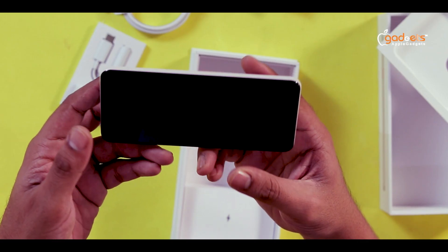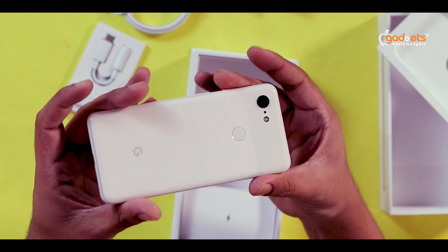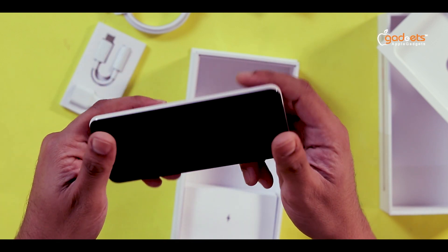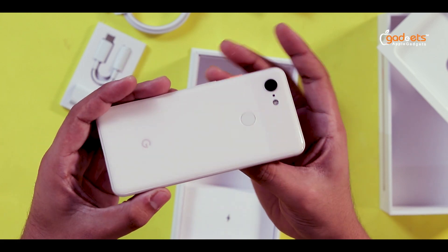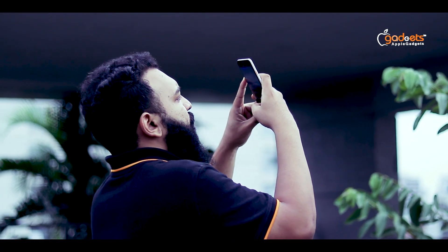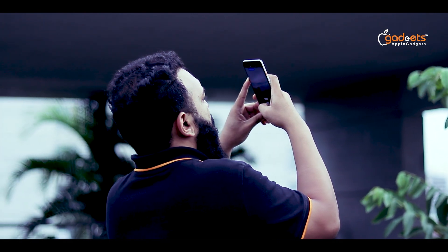The Pixel 3 features a flagship-level camera in a compact smartphone. The performance and features represent a new budget model standard. It is a very good device with superior camera quality.